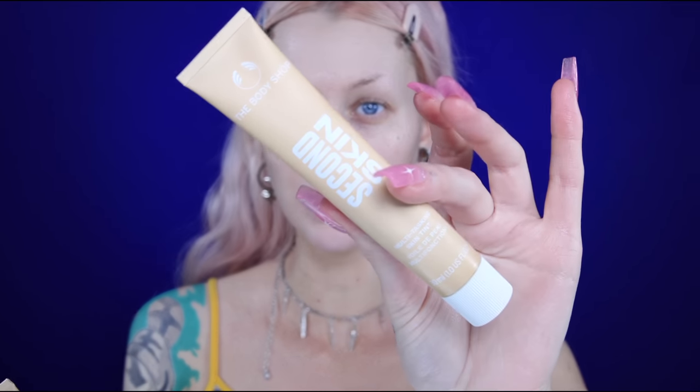Then we have something that isn't even launched in Sweden yet, I think, but it will launch later this month — the Second Skin Multitasking Skin Tint from The Body Shop. These should be very lightweight; it's just a tint, so I don't think we're going to get a lot of coverage, just enough to even out the skin tone. I'm a little bit fake-tanned so I'm going to go in with the Light 1W shade.